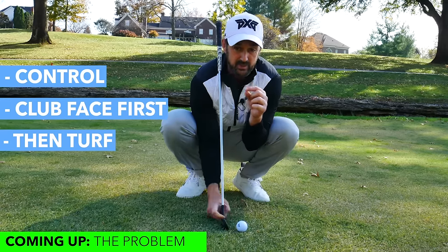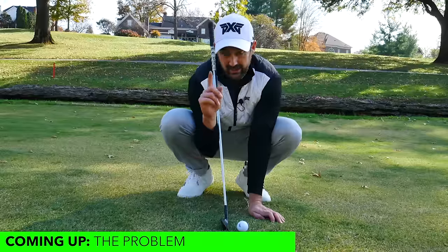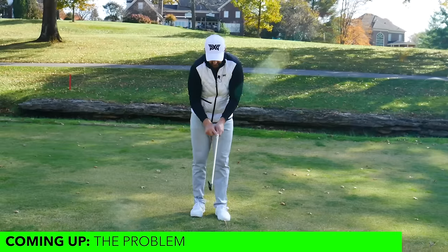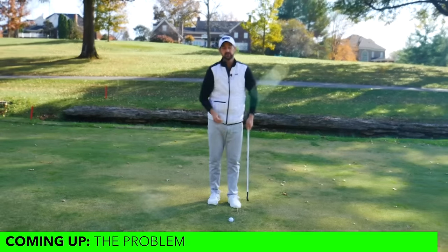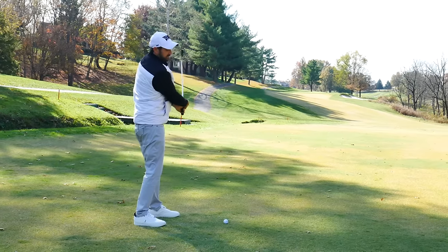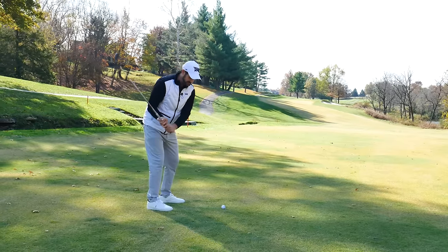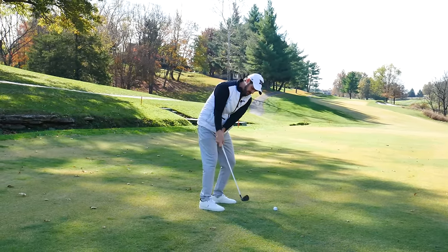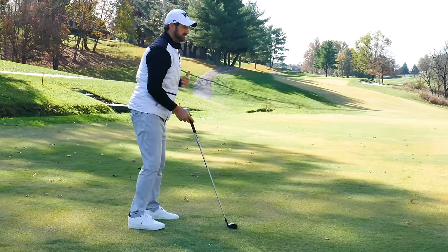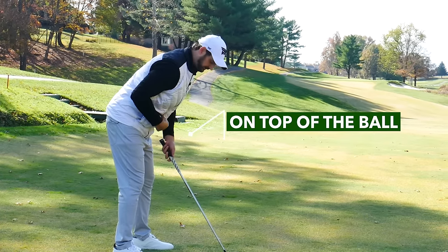It's a fine balance between having rotation in your swing and getting the angle of attack. A tiny little trick of simply gripping down the club just towards the end of the grip is going to do so many good things. Poor iron shots generally happen because we're trying to help the ball up in the air, or we've moved off it and our low point gets too far behind — so we catch it heavy and then try to recover by flipping with the hands. Gripping down actually gives us the sensation that we're a bit more on top of the golf ball.